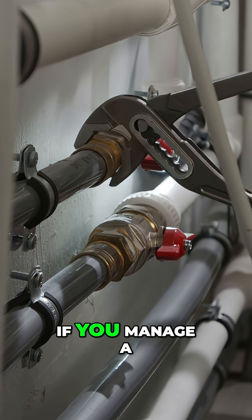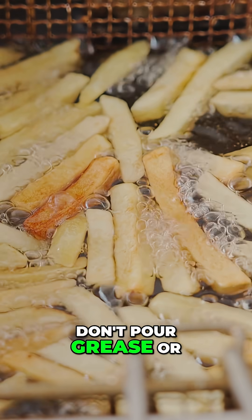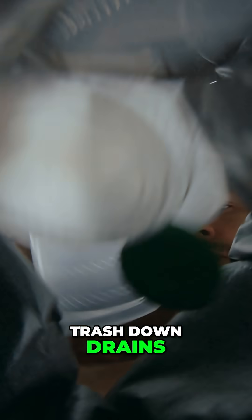Maintenance is critical. If you manage a private lift station, clean it regularly, don't pour grease or trash down drains, post an emergency contact, and fix issues before they become disasters.